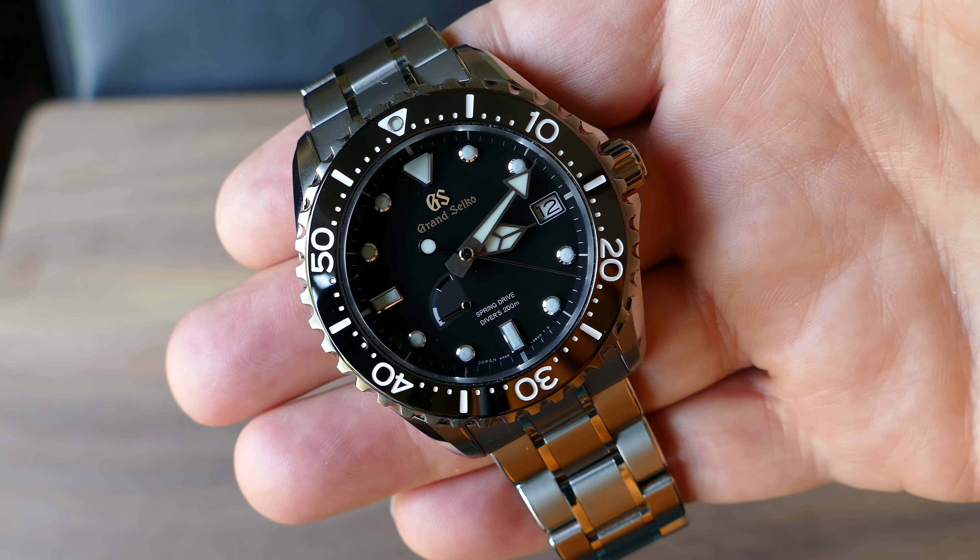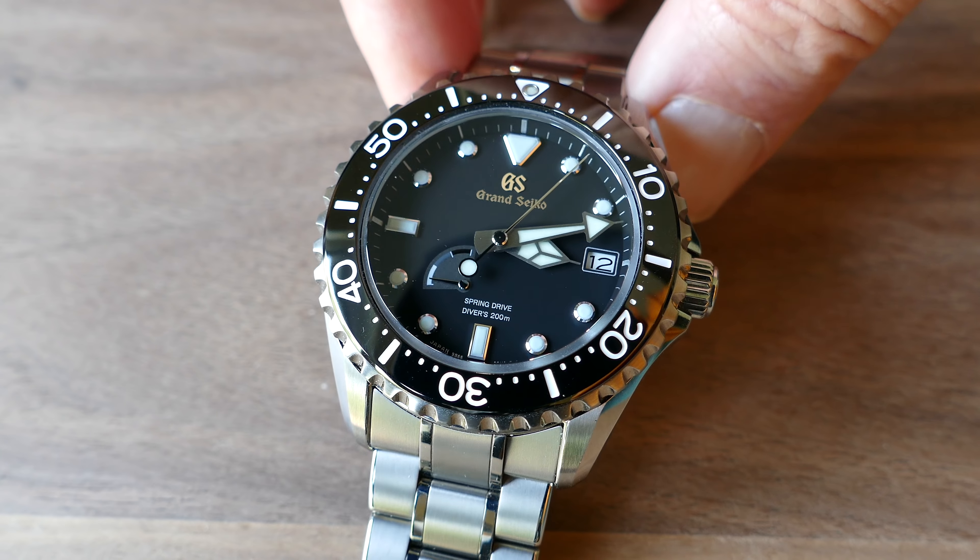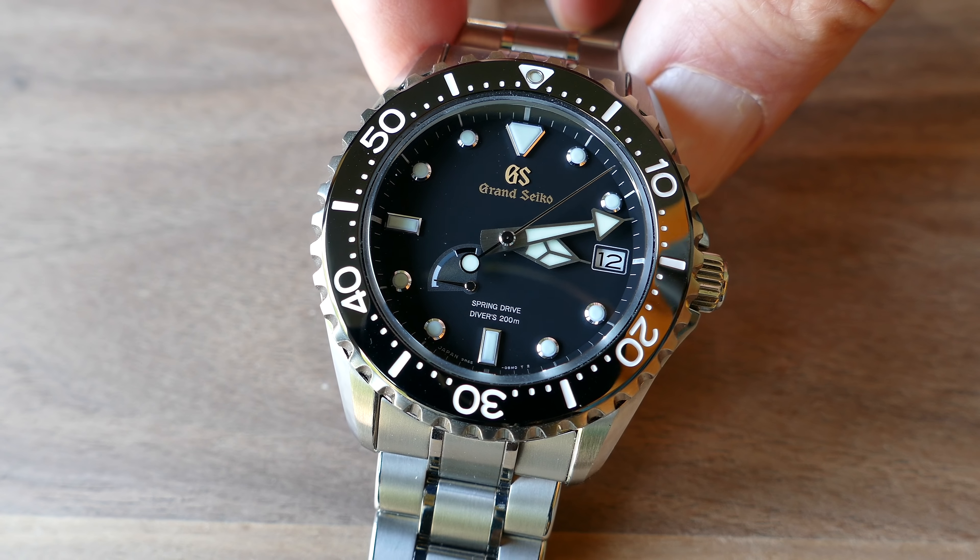You can run it for 30 days and know it's going to be within a second or two of where it needs to be. That is just not the case with a Rolex.